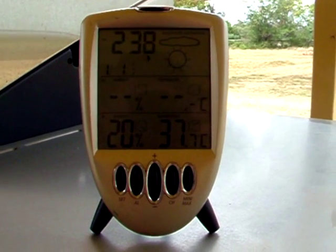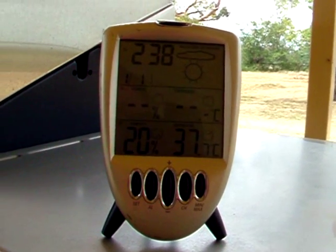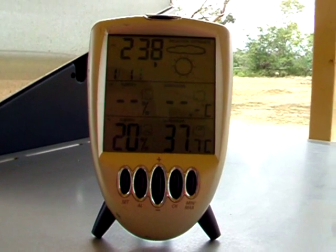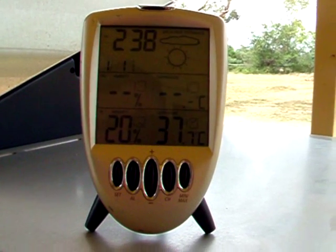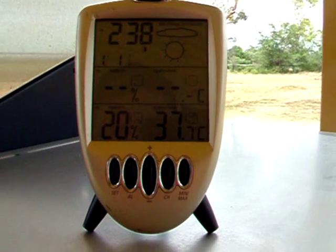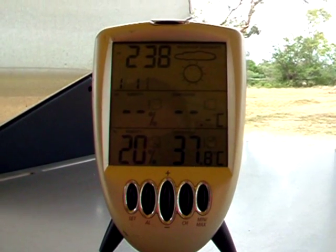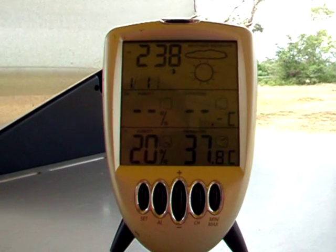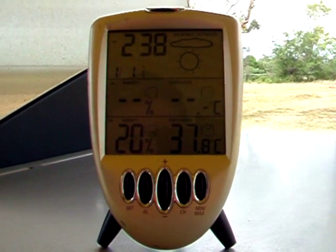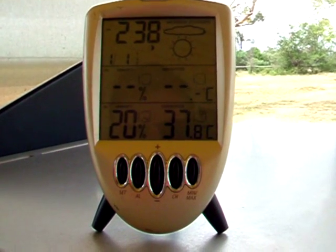The temperature outside at the moment in the shade on the veranda with a nice breeze blowing through is 37.7 degrees Celsius and climbing, at 20% humidity. It's 2:38 in the afternoon so it's probably past its worst. I would say maybe it got up to 38 or 39 today at some stage. It's just gone up to 37.8 degrees Celsius and climbing, so it might be about 38 at the moment once it equalises, at 20% humidity. So I'll take this inside now and we'll just see what difference the evaporative cooler is making.